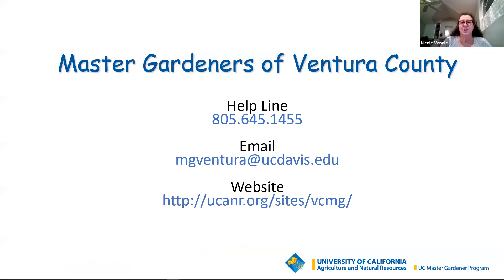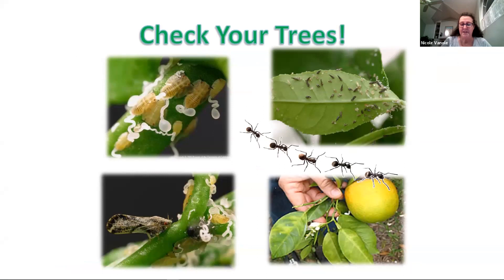I want to talk to everybody about Asian citrus psyllid. If you have citrus trees in your yard, please check the new growth for the baby psyllids — they will look like the upper left picture on your screen. ACP can carry a disease that is deadly to citrus. If you find evidence of it on your trees, go to the nursery to get spray. It's also important to control ants in your trees, as they keep beneficial insects from doing their jobs. For more information on ACP, please go to our website.